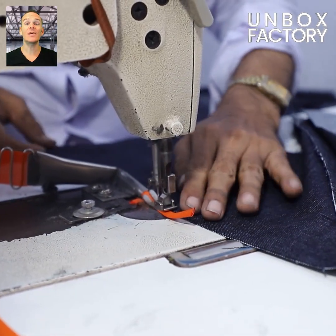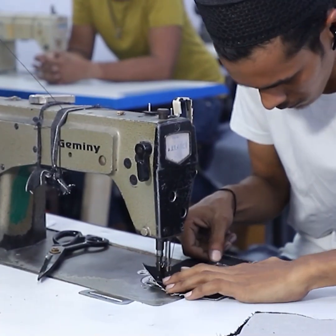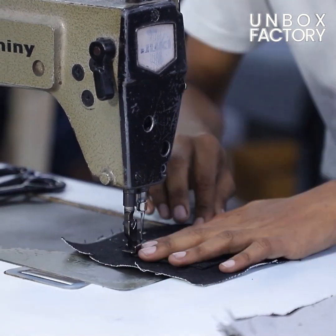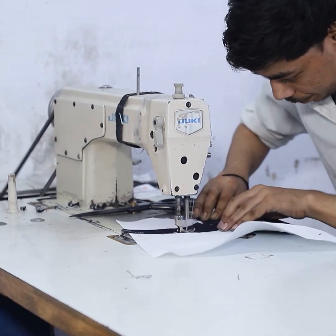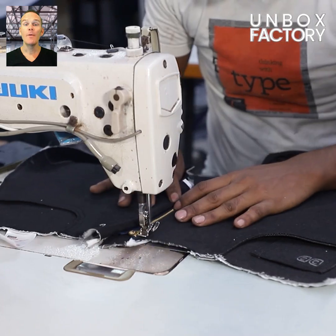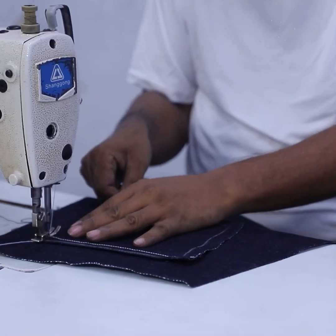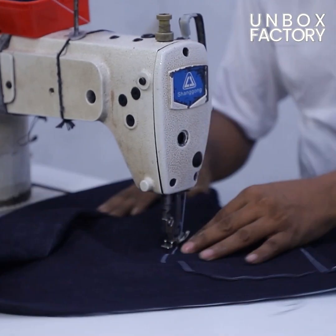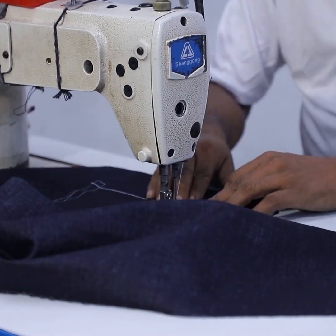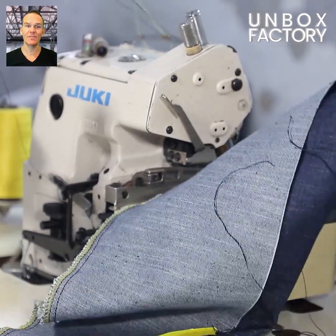Now the stitching process begins where various parts of the jeans are stitched together. Then both sides are stitched, the zip is placed, and the back pockets are stitched too. Here the long seams of the leg part of the jeans are stitched.